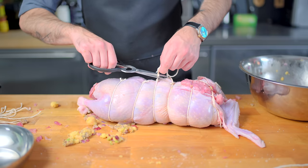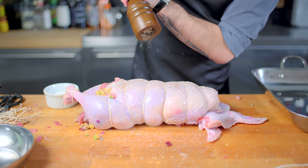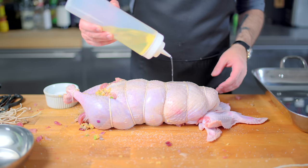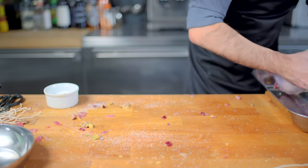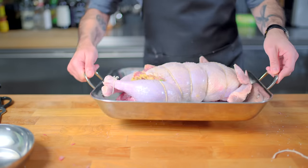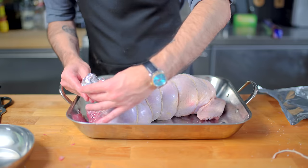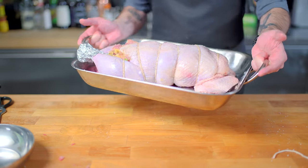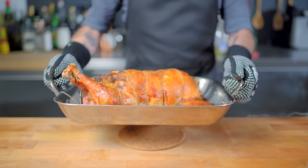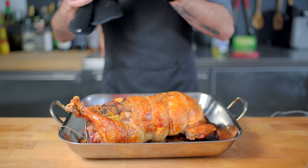Now we're gonna fold the turkey onto itself like big meaty French doors, then start tying. Place butcher knots or slip knots at one-inch intervals up the length of the bird, tying around the thighs particularly tightly so they cook more evenly. Then tie the drumsticks together, snip off the excess twine, and season the exterior liberally with kosher salt and freshly ground pepper. Hit the whole thing with a little vegetable oil to help the skin brown more quickly. Tuck the wingtips underneath the body and wrap the drumstick ends in foil to keep them from burning. Roast at 450°F for 15 minutes, then turn down to 350°F and roast an additional hour and a half to two hours, until the thickest part of the stuffing registers 155°F.